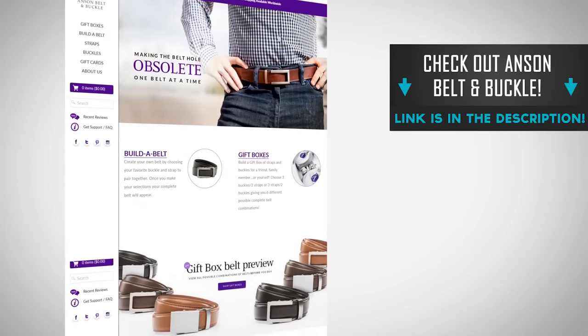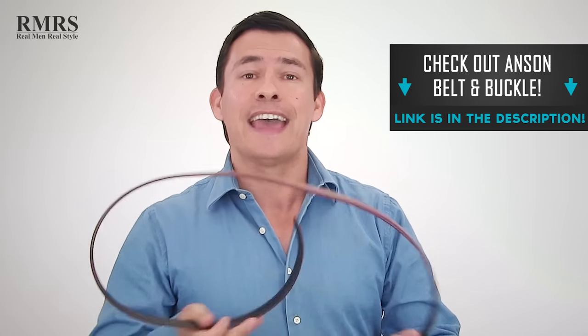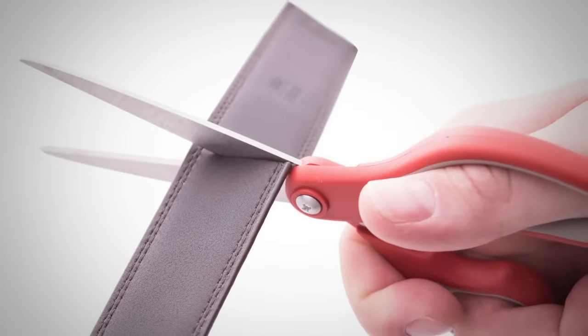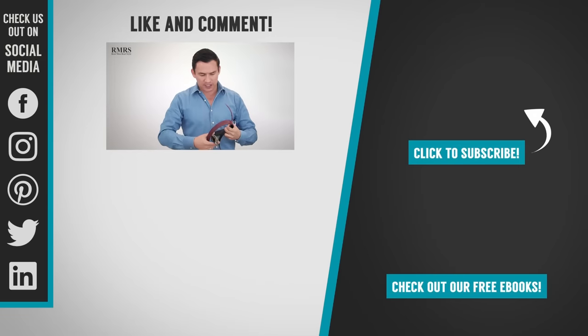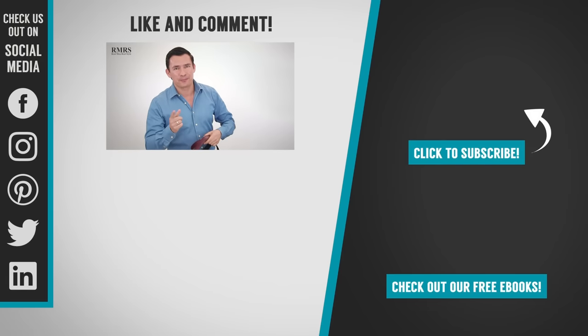That's it, guys. Hopefully you enjoyed the video, learned something, and will start wearing a belt more often. Look at all the different straps and buckles out there and have more fun with belts. Let me know in the comments if you enjoyed this, give it a thumbs up, share it around, and go check out Anson Belt and Buckle — I'll link to them in the description. They send you one strap over 50 inches long and you cut it to adjust. If you cut it too short, just write to them and they'll send you a new strap — amazing customer service, amazing company. Guys, that's it. Take care. I'll see you in the next video.